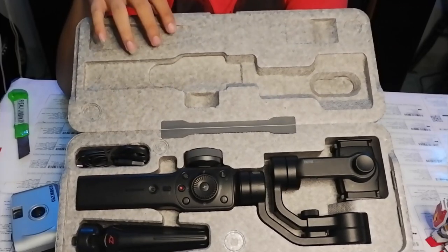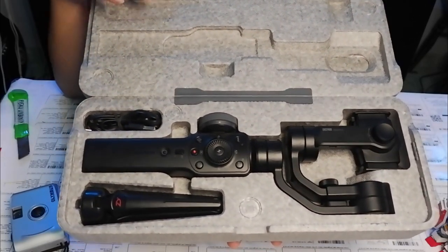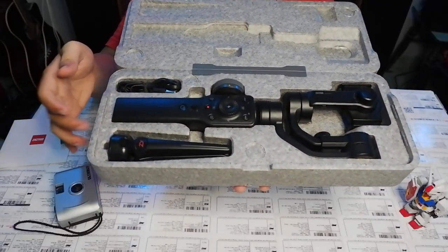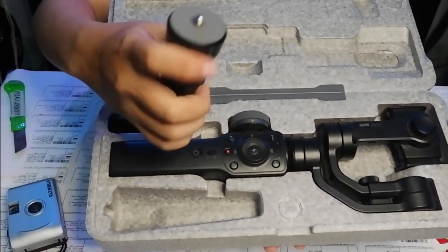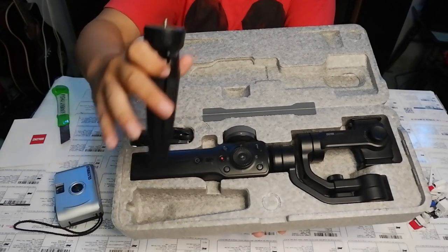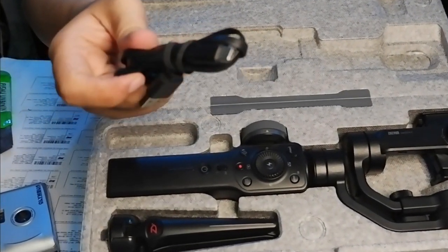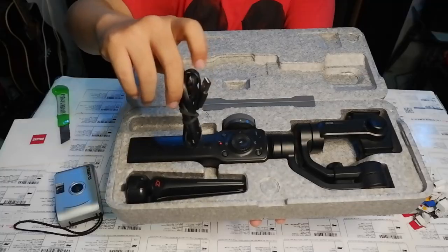The case is styrofoam, so it's a little more vulnerable to dents. Inside there's a tripod — we attach it at the bottom for the calibration process so it's more stable. There's also a data cable: a USB Type-C cable, which may be used for charging or other purposes — we'll learn more about that later.